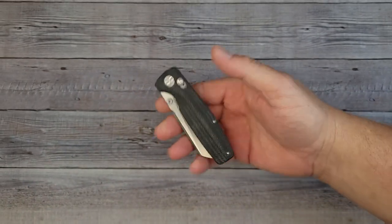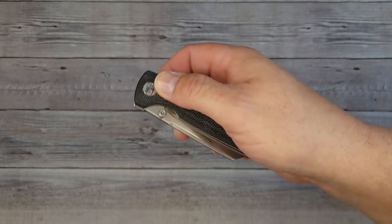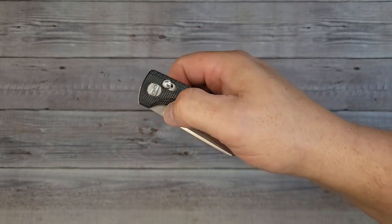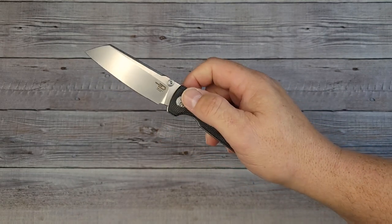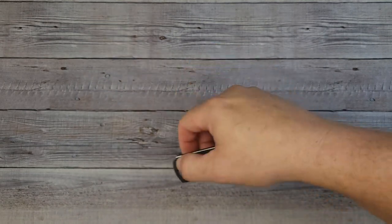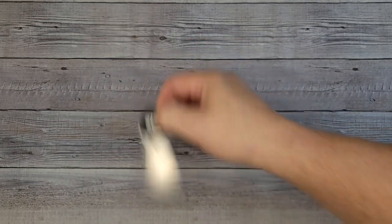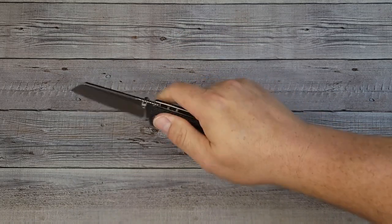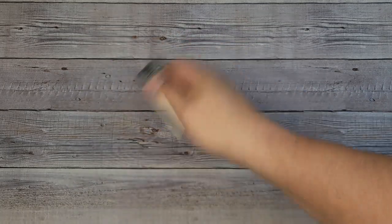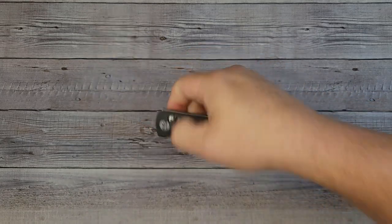So how do we open it up? We have two ways — the crossbar lock and the thumb studs. Let's try the thumb stud. That right there snaps out and has great action. You can open it very easily. I love crossbar lock knives when I'm doing work and I can get it in and out of the pocket a lot — take it out, use it, put it back in the pocket.